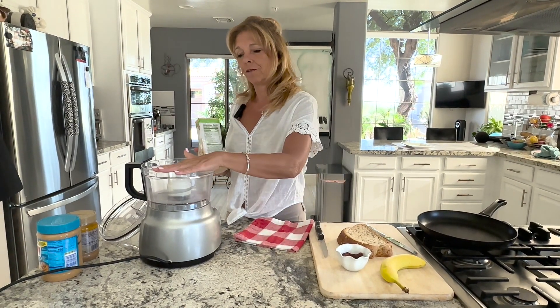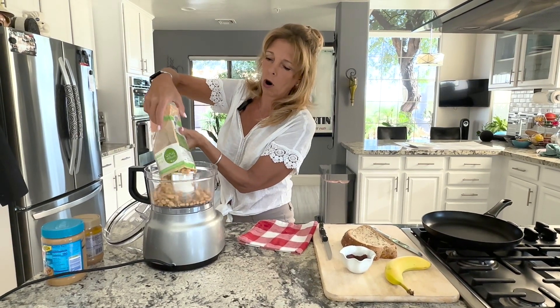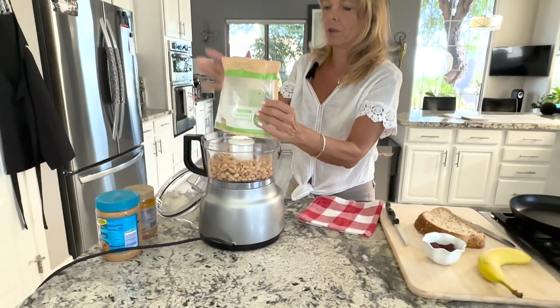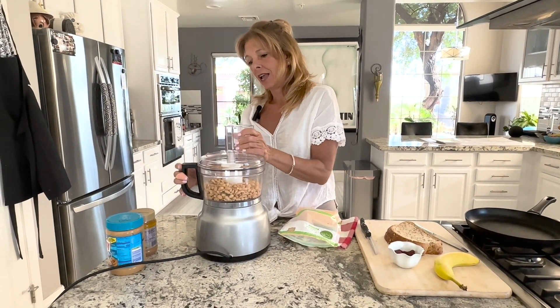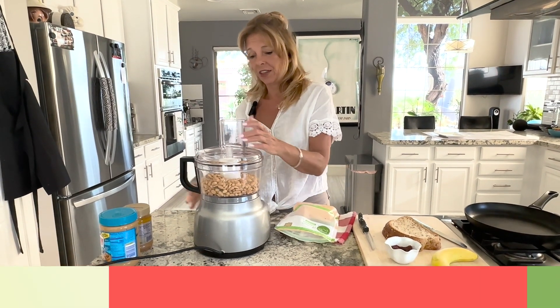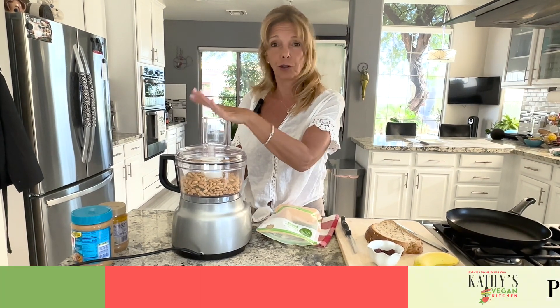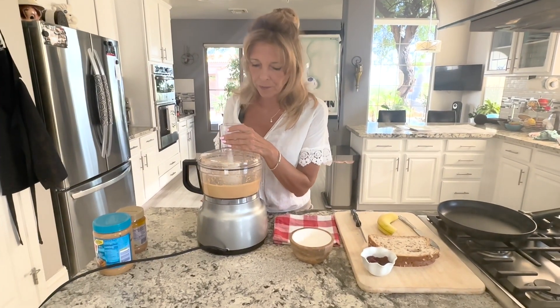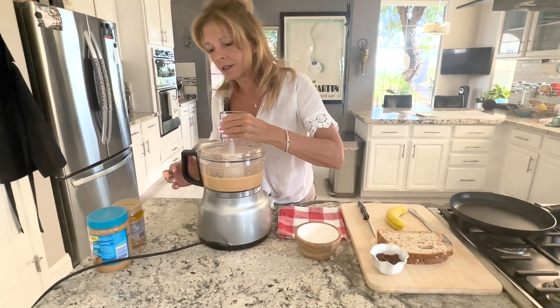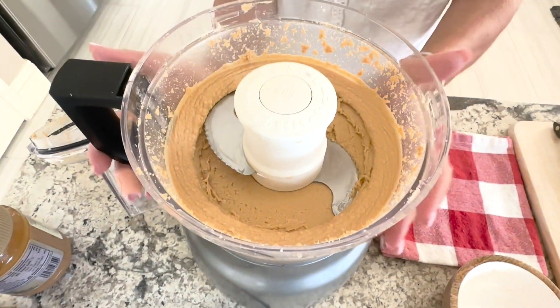What you do is take a food processor with a large blade, pour all the peanuts in, put the top on, then put it on high and let it go until it turns into peanut butter. You don't have to add any sugar, any salt, or any oil. Once the nuts chop up and get all creamy, it looks like this.